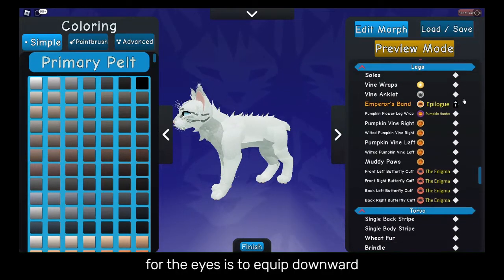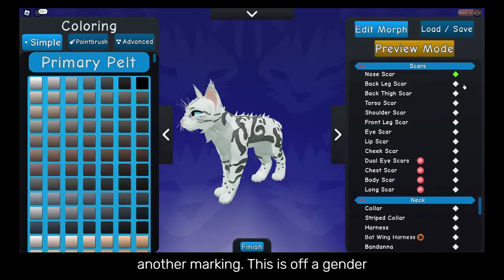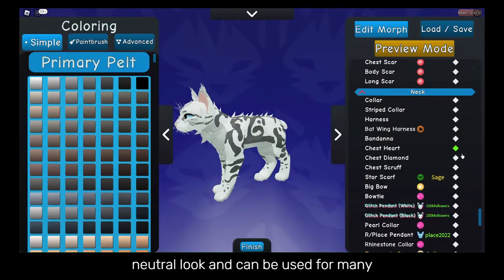A nice thing to do for the eyes is to equip downward lashes, then override the end with another marking. This gives off a gender-neutral look and can be used for many different morphs.